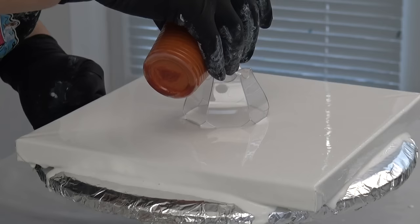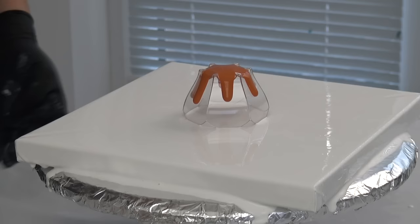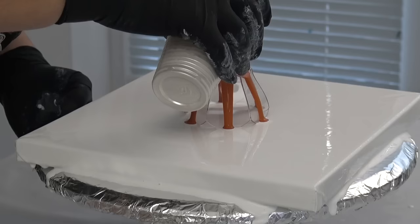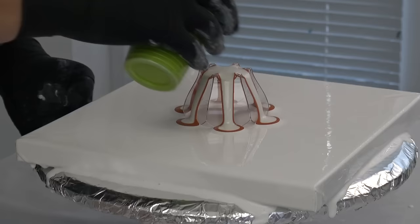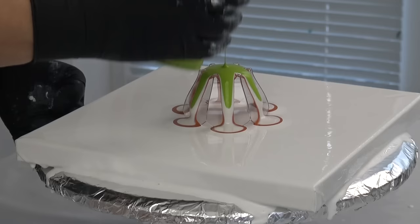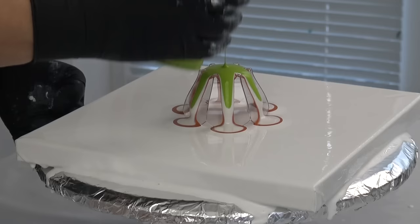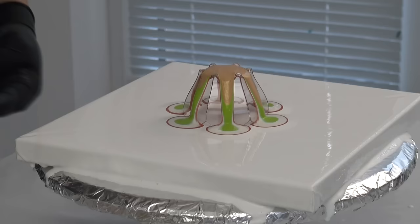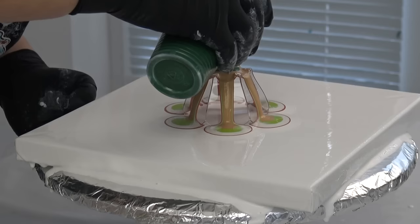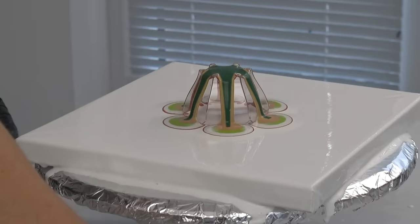I will start with a little bit of Quinacridone Nickel Azo Gold, then some pearl white, some light green, some white, and 24K gold — but I want to be careful with this one. Then white again.